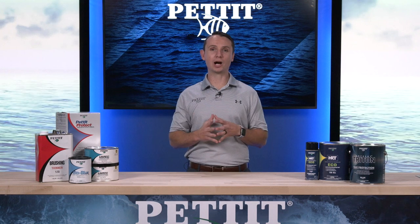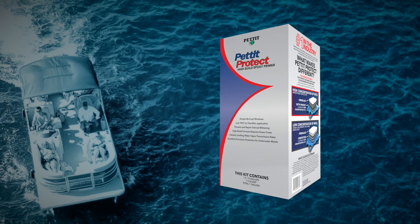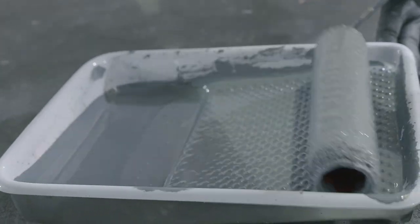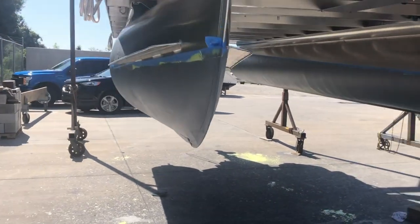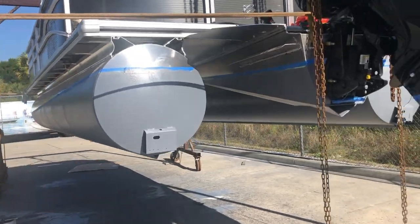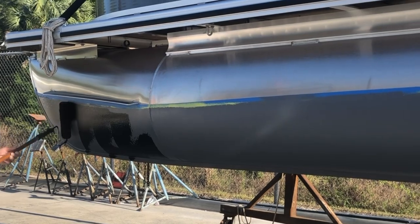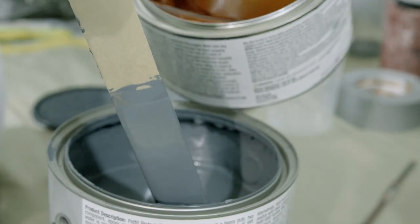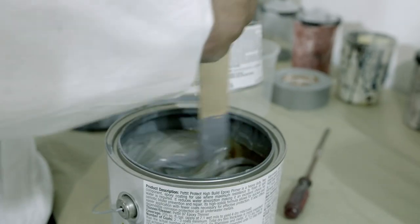After applying two coats of Aluma Protect, you will need to apply two coats of Pettit Protect High Build Epoxy Primer. Pettit Protect is an industry-leading, heavy-duty, high-build, two-component epoxy barrier coating that provides maximum protection in all environments. It protects from water intrusion and provides an excellent bonding surface for anti-fouling coatings. Mix both part A and part B of Pettit Protect individually, then combine three parts of part A to one part of part B and mix together thoroughly.